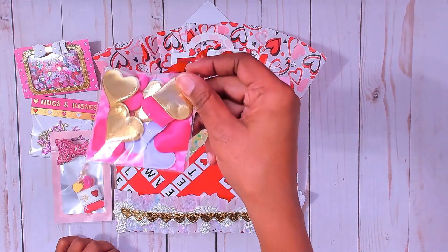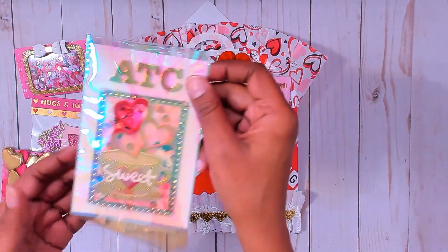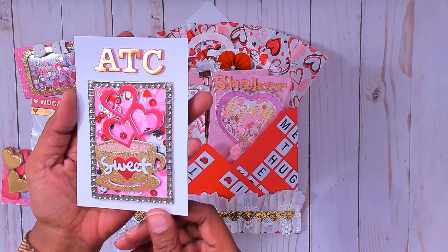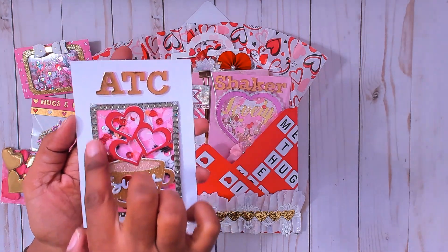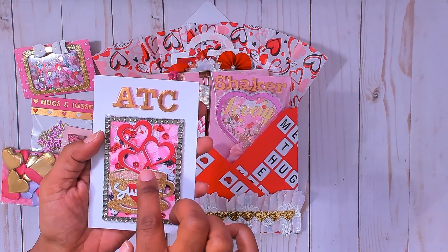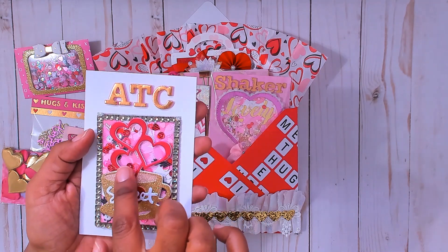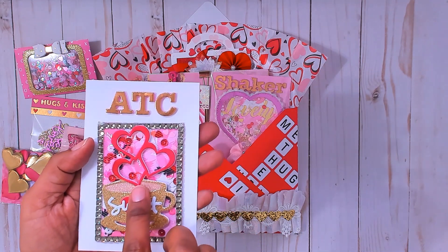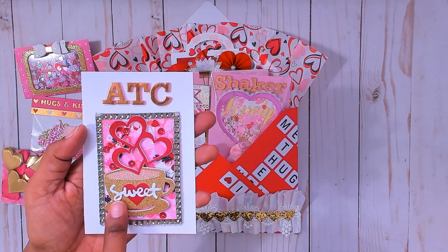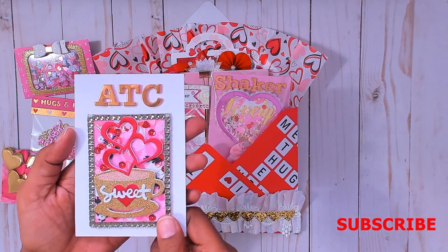I gave her some heart embellishments she can use on her projects — they are puffy hearts. This is my ATC — let me take that out for you. I used some bling around the edges. This is a die that I cut in three different places to make it look like there's coffee in there. This is all glitter paper, and then this is some matte foil paper in hot pink for the hearts — like steam coming out of the coffee cup. I have 'sweet' here that I stickled up, and this heart is popped out. Of course, I made it into a shaker.